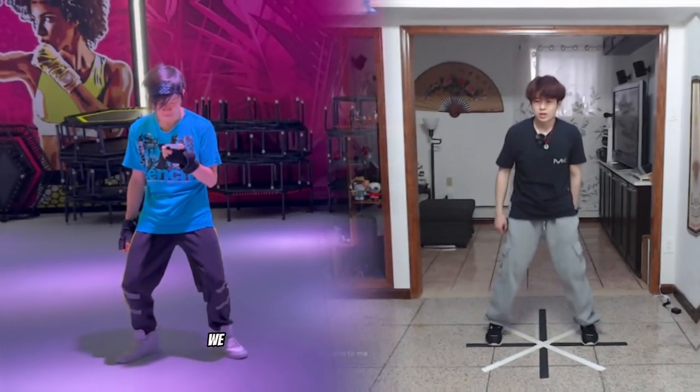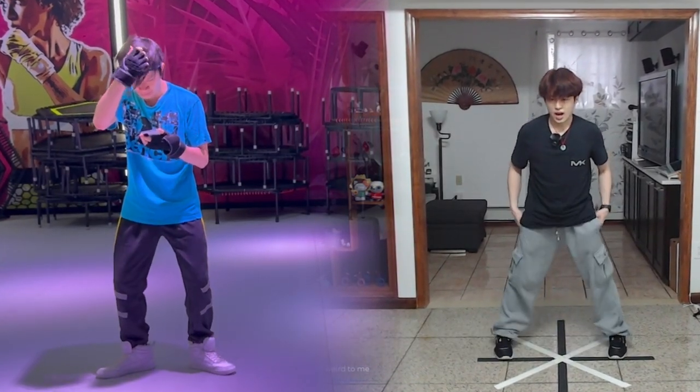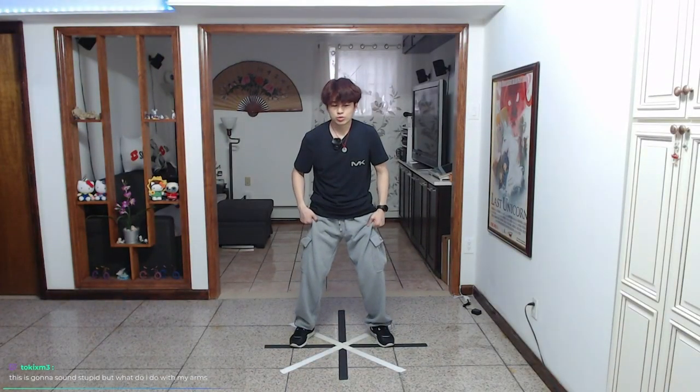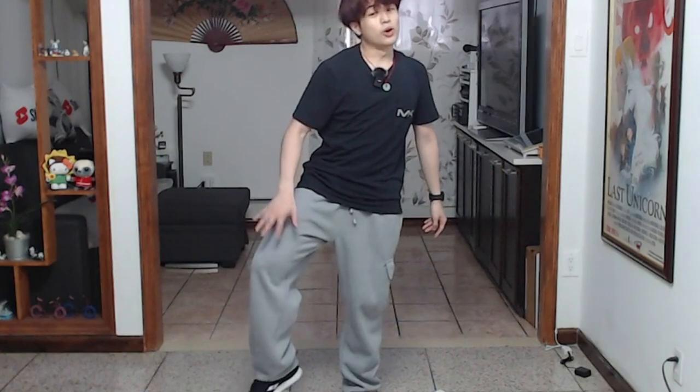Third move: Charleston. We didn't get a bracket, so the Jet and myself were trying to be strong. Make sure you have that bounce — don't straight leg this. You can't dance if you have straight legs, and it's going to burn a lot.